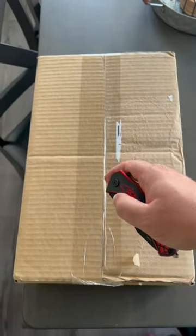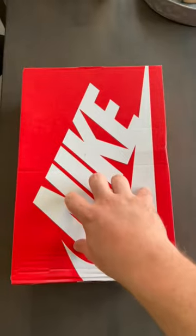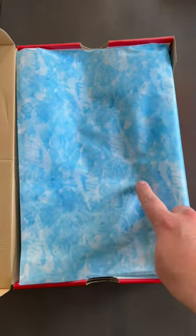This Nike sneaker has some insane details. Let's open it up and take a look. Here we have our red Nike sportswear box with our water imprinted paper graphic.